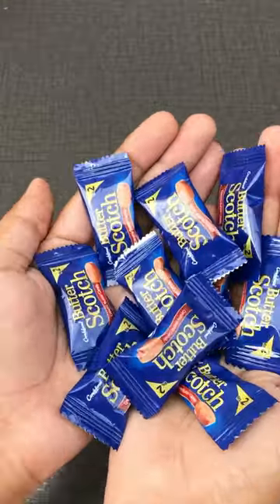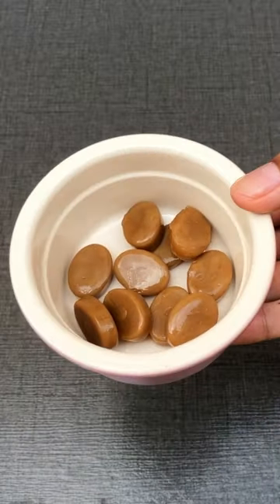In day 23, we made a butterscotch toffee popsicle. I took a lot of toffees with a pan.